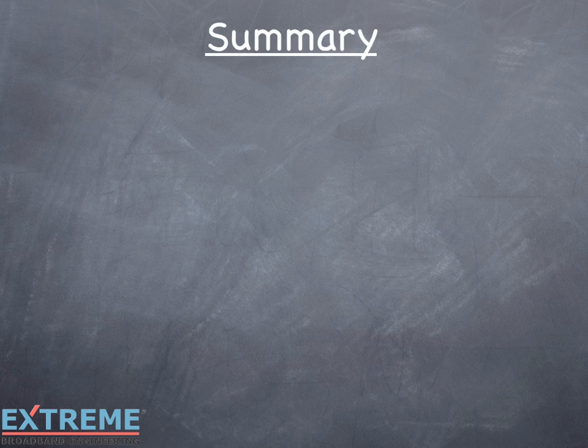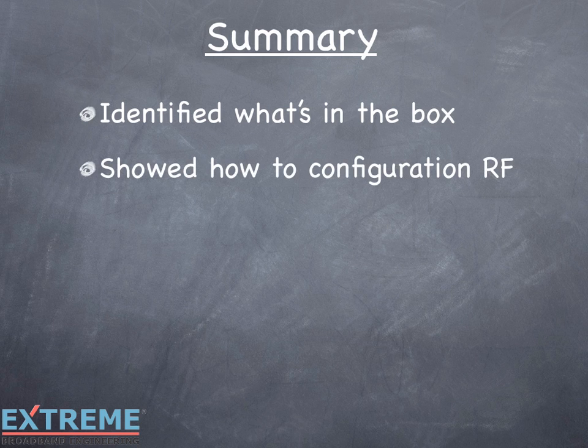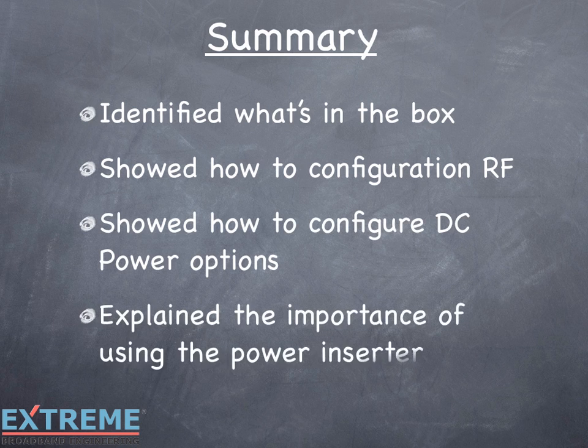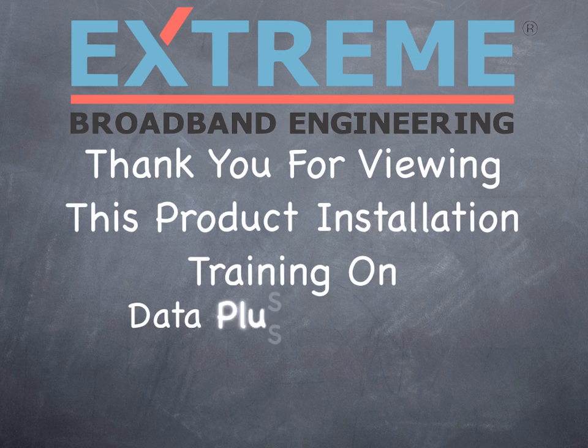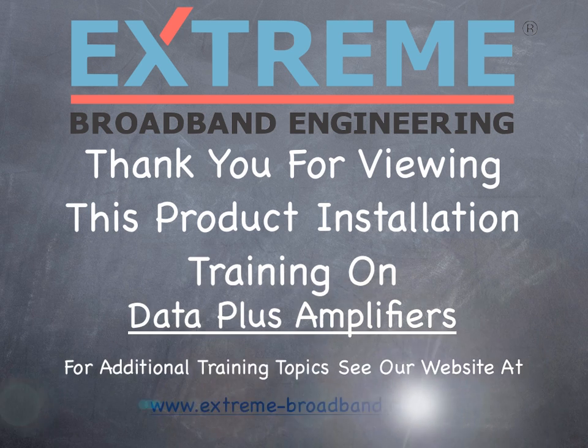Let's review what we've learned in this training on the Data Plus amplifier installation. We identified what parts are included in the Data Plus amplifier package, showed how to configure the RF connections, showed how to configure DC power options, and explained the importance of using the power inserter. Thank you for viewing this product installation training on the Data Plus amplifiers. For additional training topics, see our website at www.extreme-broadband.com.